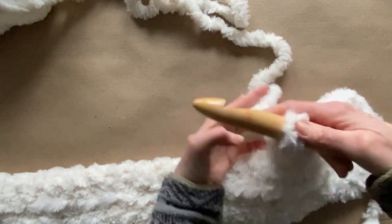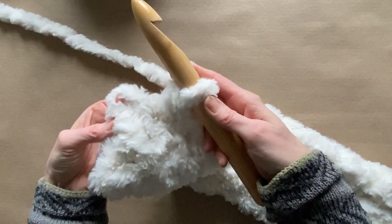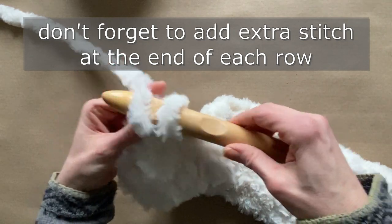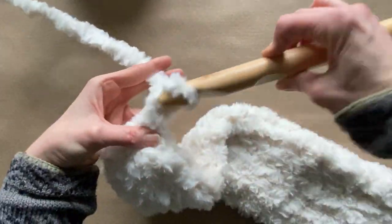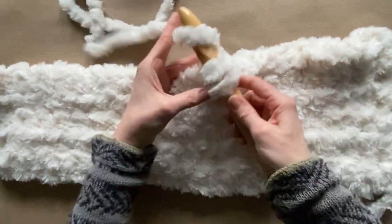Easy — just tie a knot. I usually make mine a little bigger, then I'll go back and trim off the ends. Just a quick reminder: when doing a single crochet at the last stitch, you're going to add a stitch, then turn your entire project around and start a new row. But it's that easy.